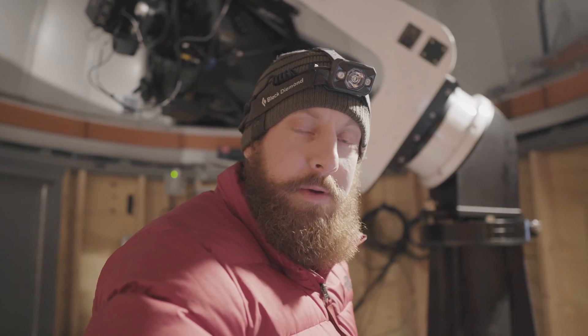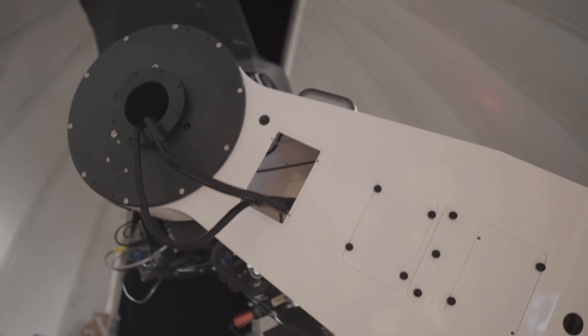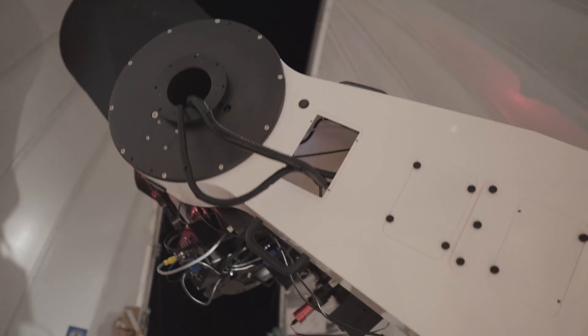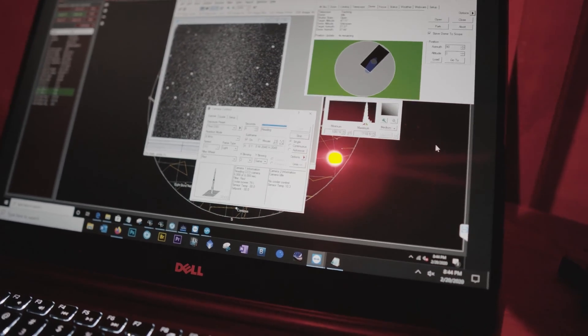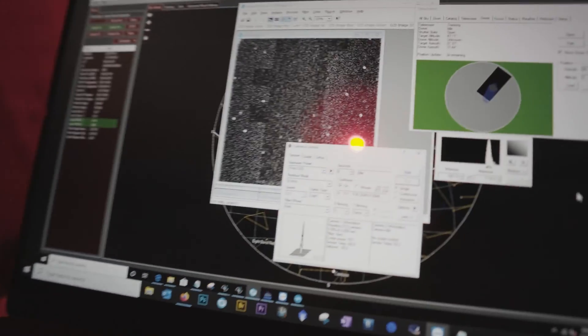We're connected to the dome and connected to PWI-4 for the L-mount. We're going to home the mount and then build the first pointing model. Before we do a pointing model, we want to make sure the stars are in focus, so right now we're doing an auto-focusing run.